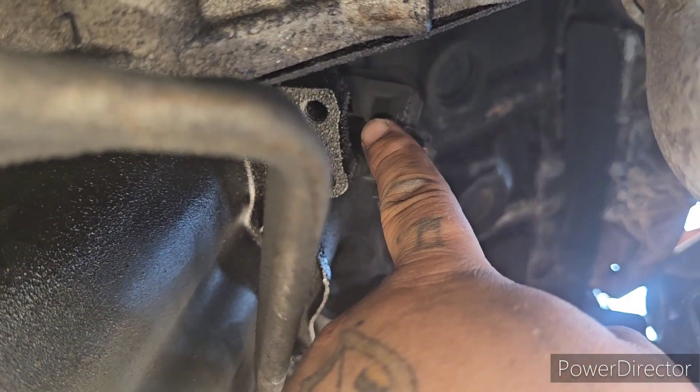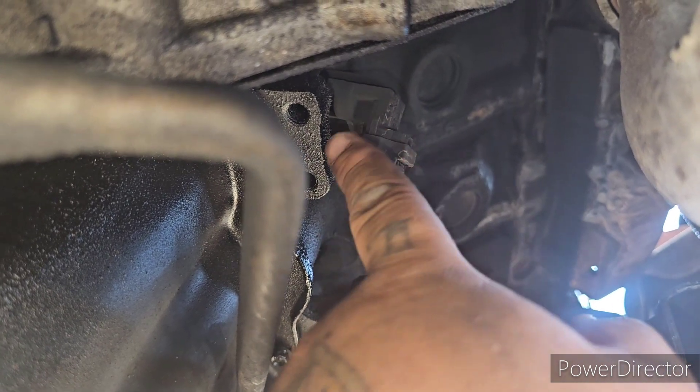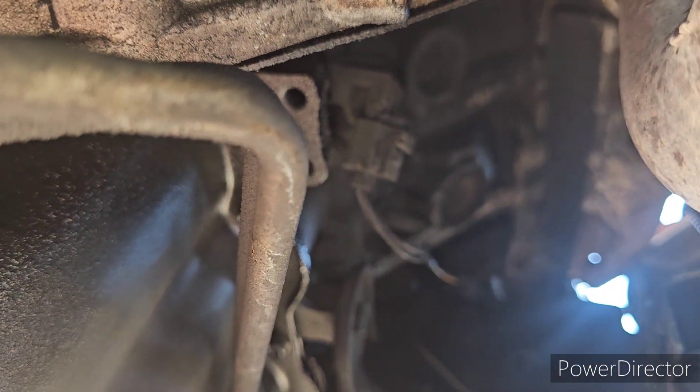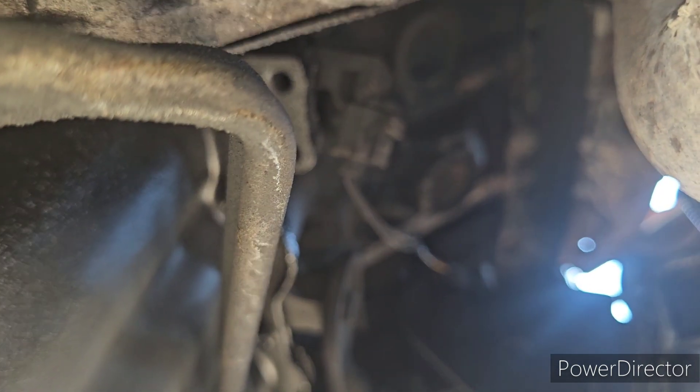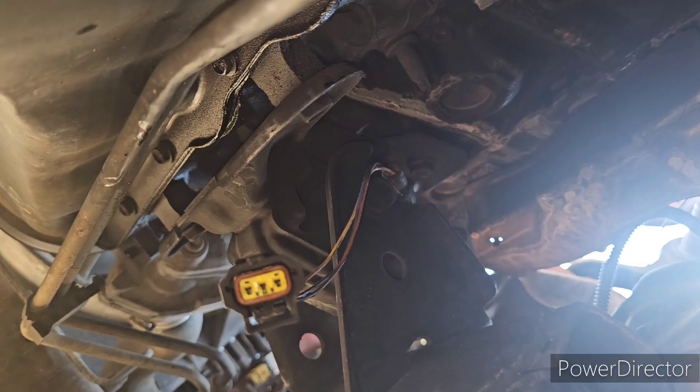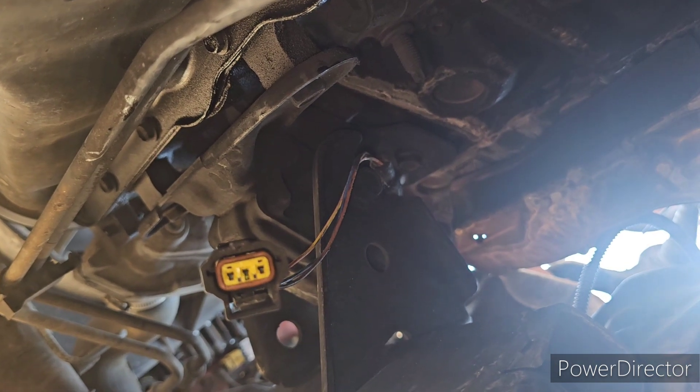13 millimeter bolt, pull it out, put the new one in, and you're done. So that's pretty much it. I'm gonna go ahead and remove this and get the new one in there.